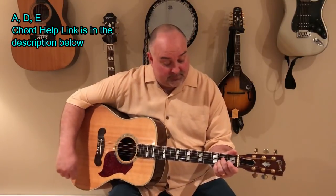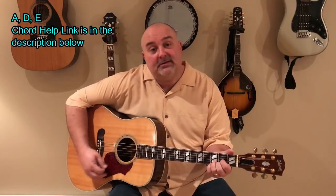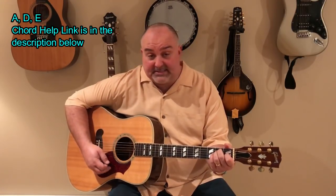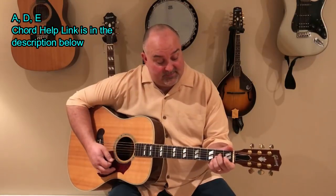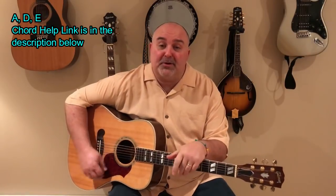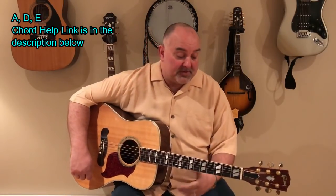The chords in it are A, D, and E. That's it — A, D, and E. If you need any help with those chords, just click on my Chord Help link in the info just below the video there.